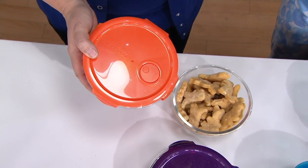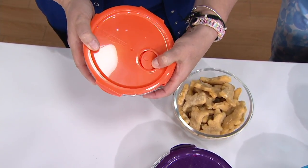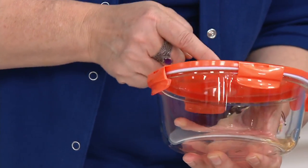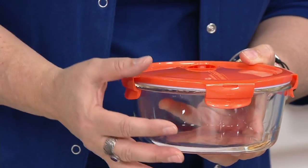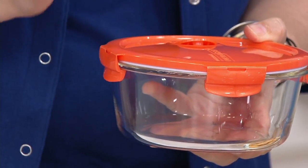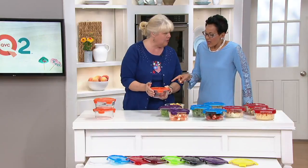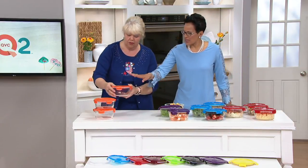When you're going to put it in the microwave, you just push that down — the vent opens up enough so the steam can escape and the food will stay nice and moist. You can put it in the microwave without having to unlock the tab. And remember, you're getting a set of three.